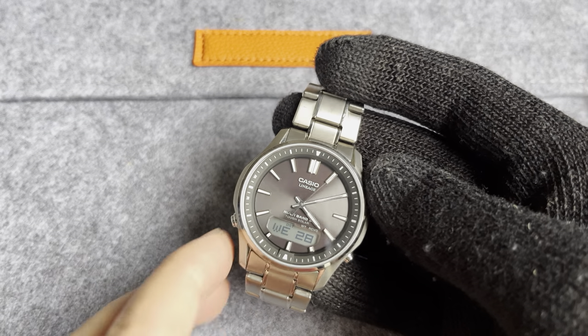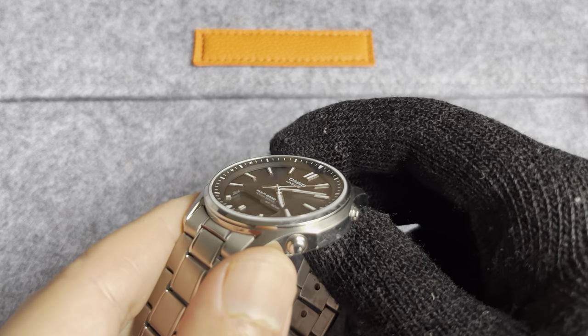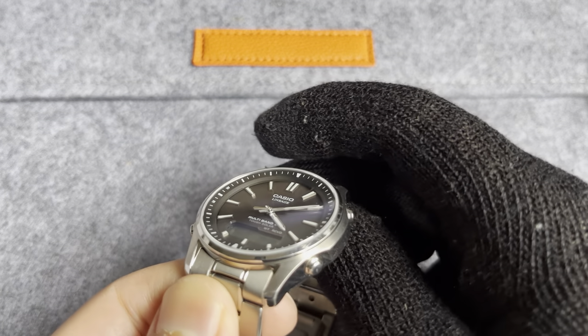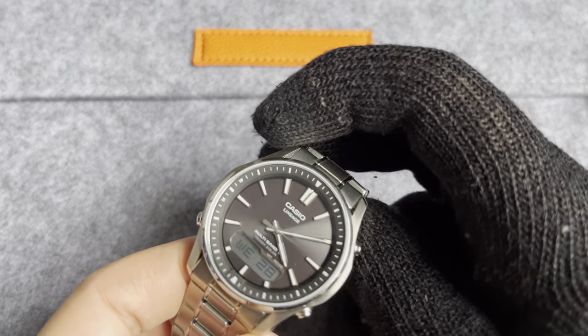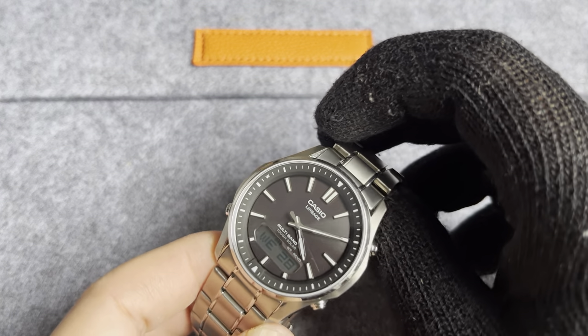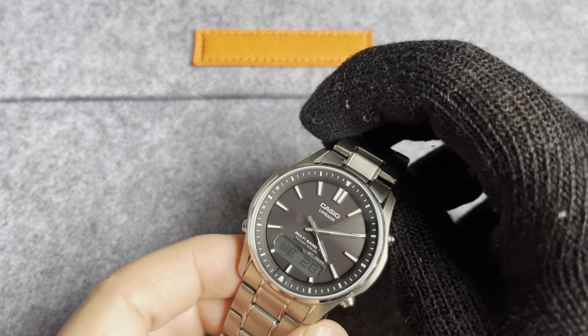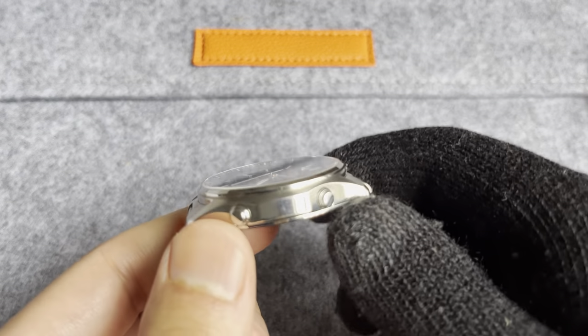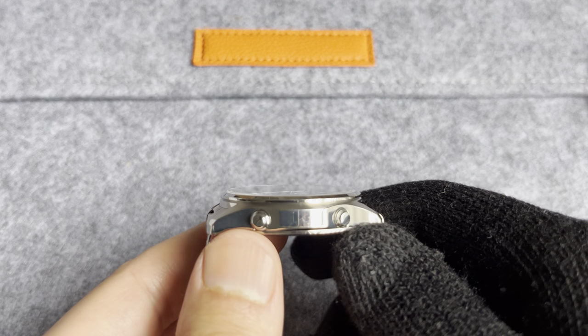Covering all that is a sapphire crystal, and the sapphire crystal has a good anti-reflective coating. I usually have no issues being able to see this dial in most lighting conditions. They've used a terrific sapphire crystal and it sits slightly proud of the bezel.